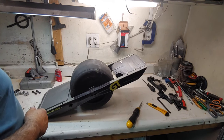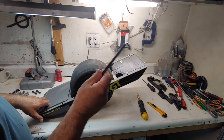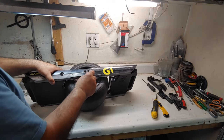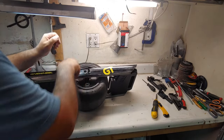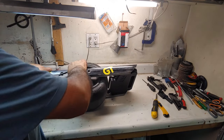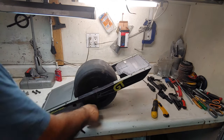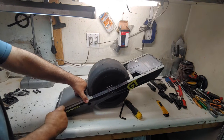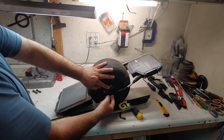Now we're going to do the side ones. For the side ones, this is a T-50 six-point bit which I got from Amazon — I'll leave a link in the description. Just loosen them up a little bit, then remove one, two, three, four. I removed one, two, three, four, five, six — that's just going to come off.